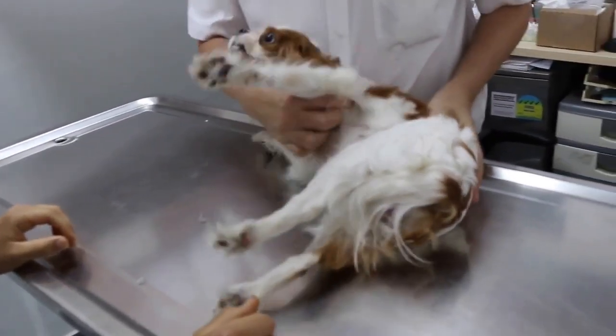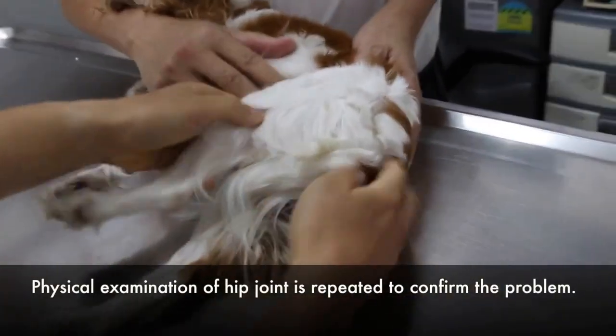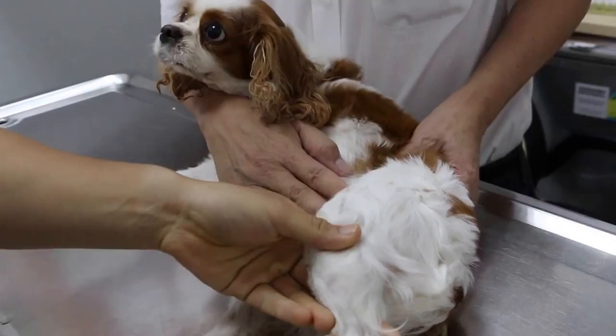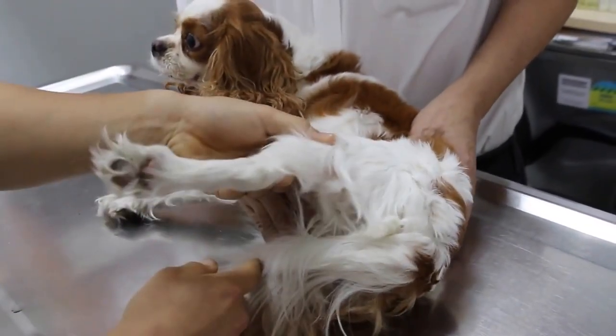We will put this side on its side. We will do the extension again. There's some pain — you can see the dog's reaction. Extend. Adduct. Adduct. Adduct.